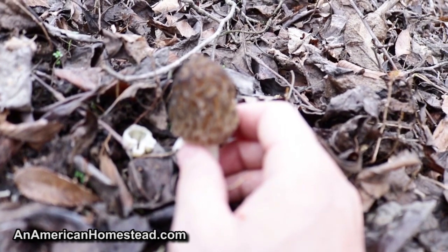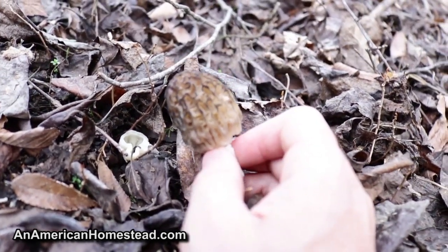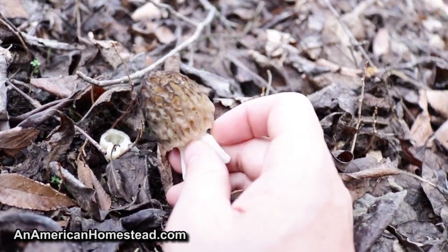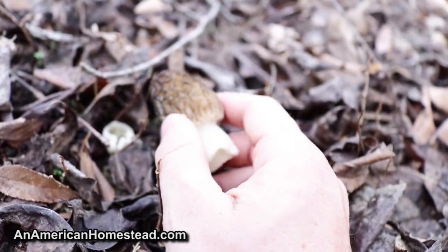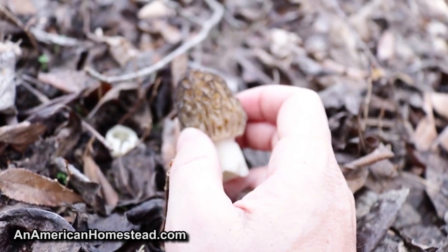It's way early. Normally I go out and find them around April 14th, so this is way early. Mid-April is usually the time you go out and look for them, but it's been so warm lately that they're out now. It's end of March — wow, look at that. Really excited because that's going to be for dinner tonight. And there's some more — let's go find some more.